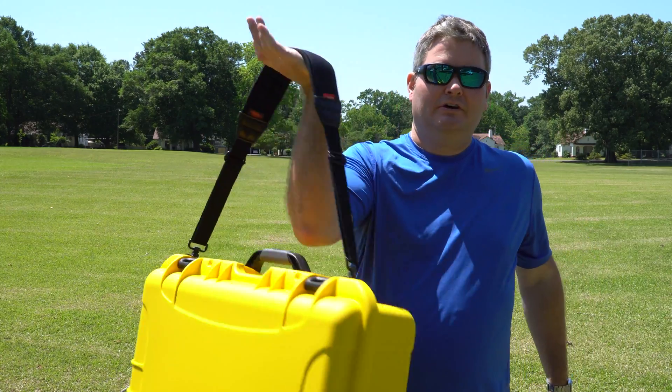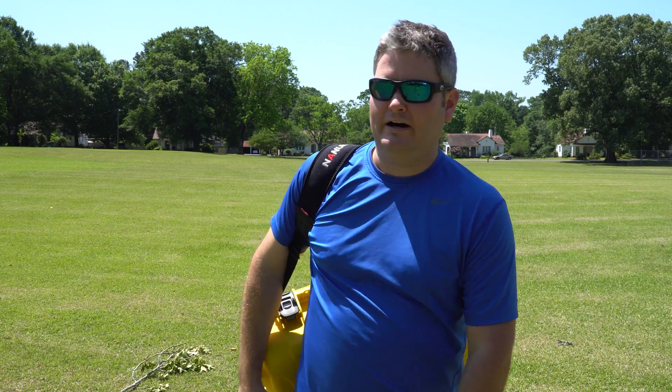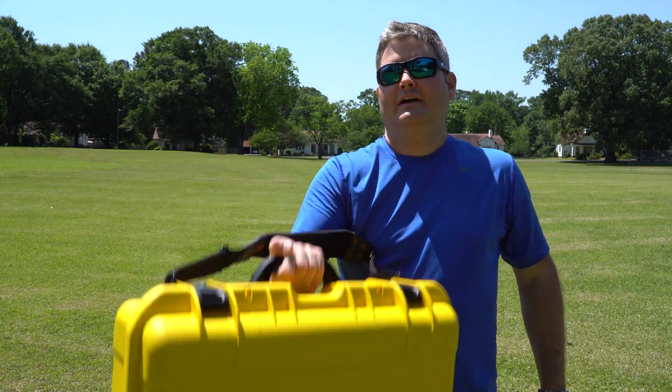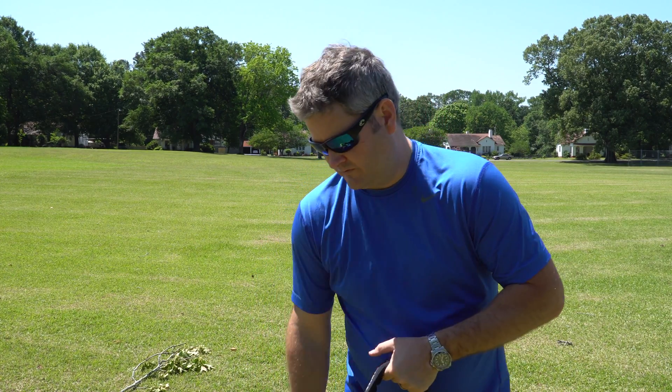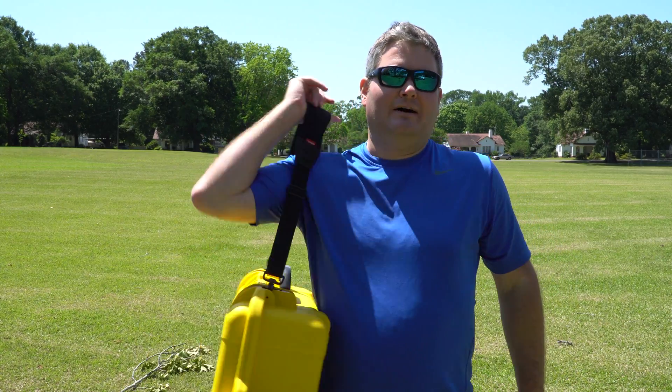I do have the optional shoulder strap attached, which makes it more comfortable for longer distance travel. Because a lot of times, even though it has a nice handle on it that feels good, that can become uncomfortable, especially when you're hiking a few miles. Maybe you're going to and from boats, airplanes, etc. It just makes it a lot more convenient.